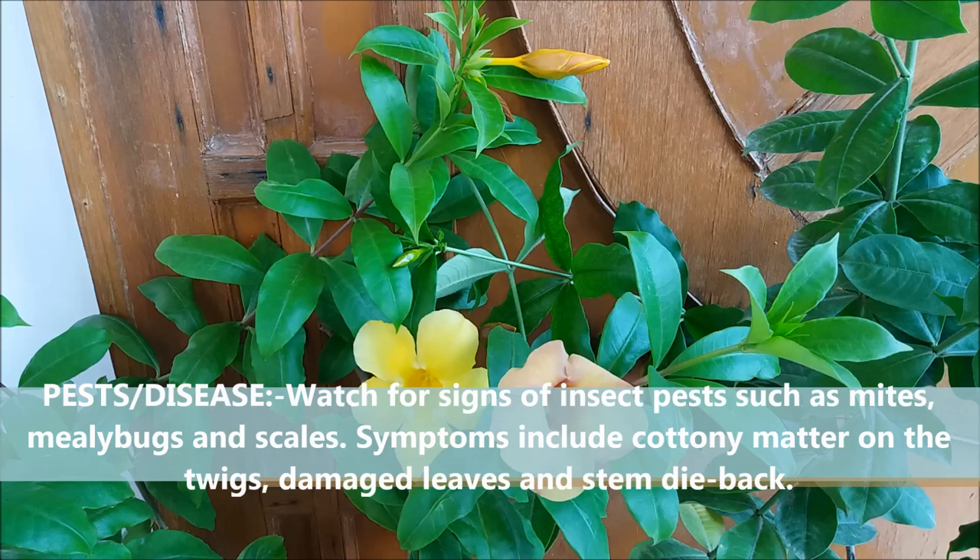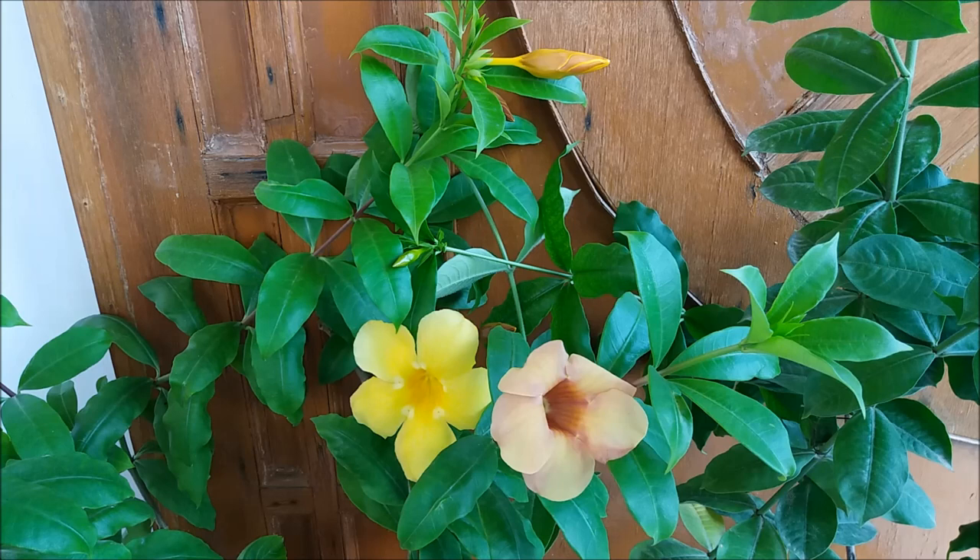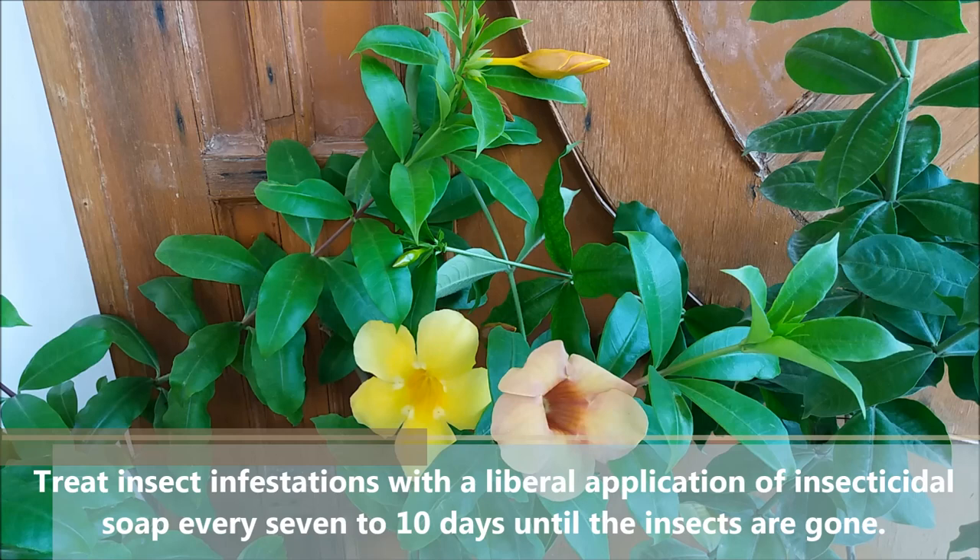Watch for signs of insect pests such as mites, mealybugs, and scales. Symptoms include cottony matter on the twigs, damaged leaves, and stem dieback. Treat insect infestation with the liberal application of insecticidal soap every 7 to 10 days until the insects are gone.